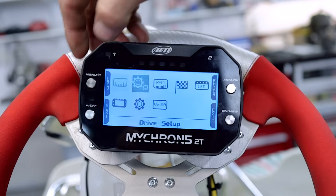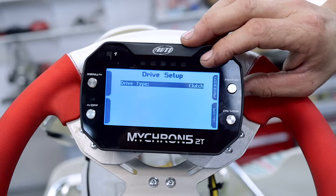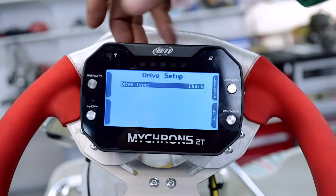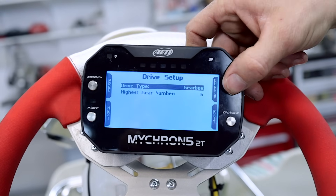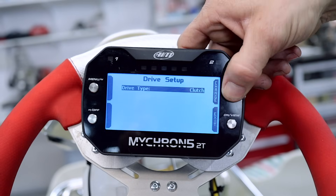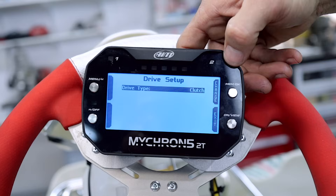If we go to the next option, drive setup: we're using a clutch because we've got a Rotax or a Galaxy on this one. But if you had a shifter cart, you could change that by going to gearbox and you can select your gears — direct drive, clutch drive, or gearbox. So we're going with the clutch.